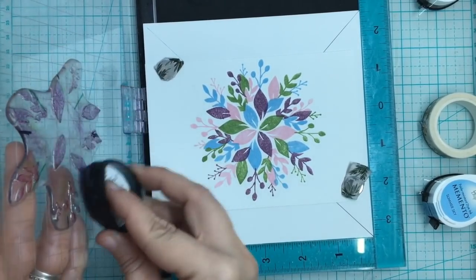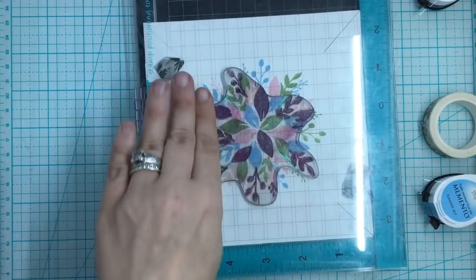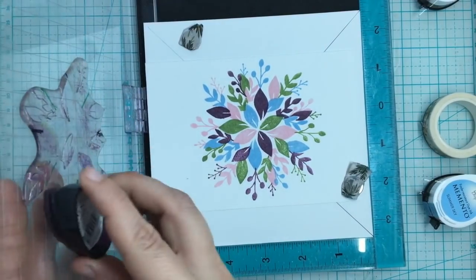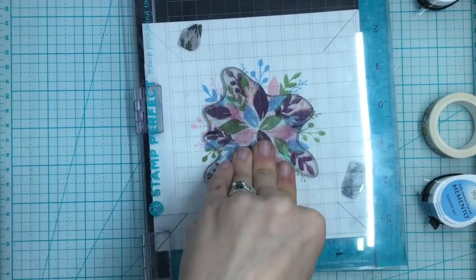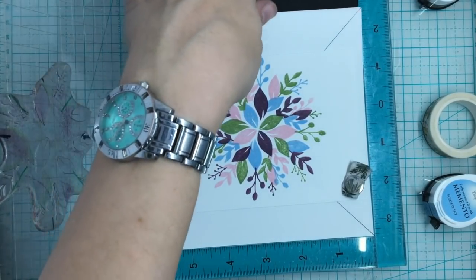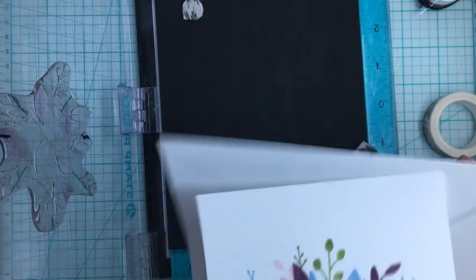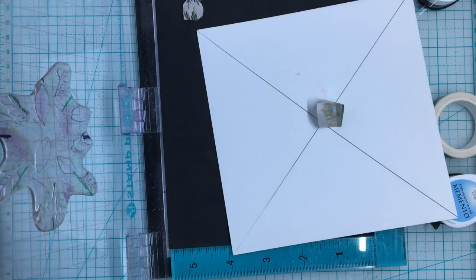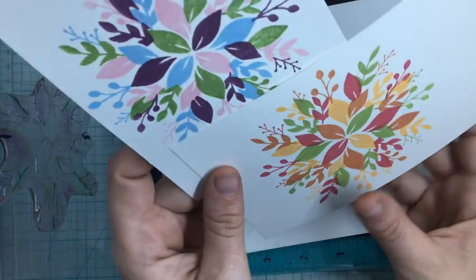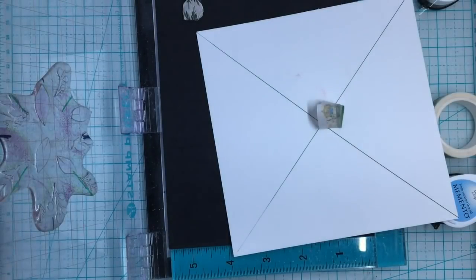It doesn't look much different than the one I did on the We Are Memory Keepers — the only difference is how you move your paper. So if you do a lot of turnabout stamps or layering stamps, the We Are Memory Keepers might be a platform you're interested in. I was very surprised how much I fell in love with it — I thought I was going to like the Tim Holtz and it was the total opposite. I was a little concerned at first but I'm actually really liking it.